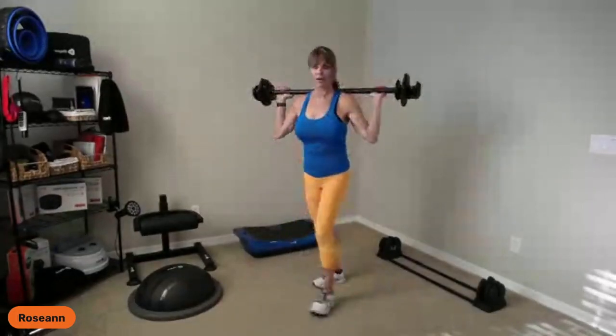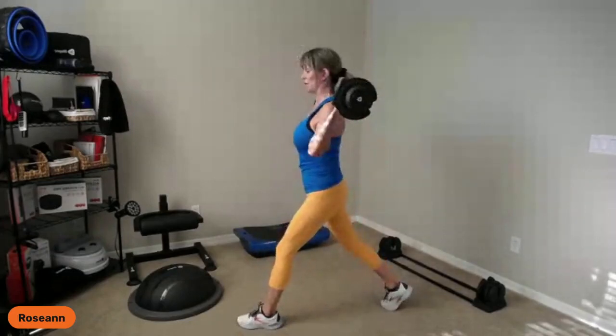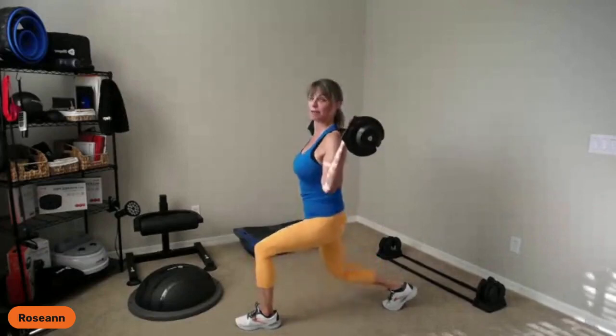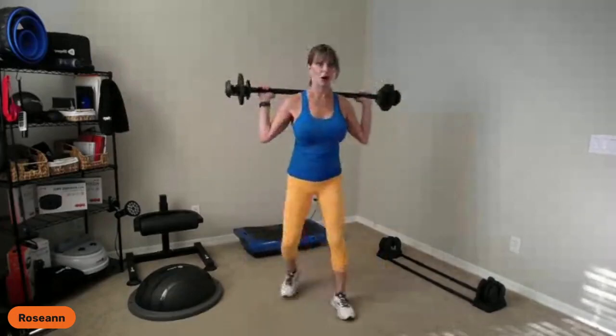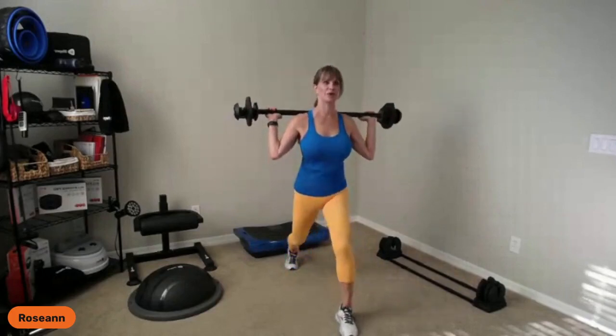Lunge options: elbows forward. Down for four counts — pushing through my front heel and back toes. Then three-count down, power up. Wide and long is my tip — make that stride generous. I'll give you options on the other leg if this doesn't work for your shoulders. It's a big chest stretch going down slow and smoothly up.